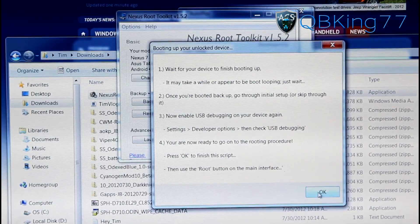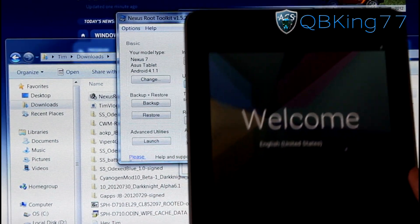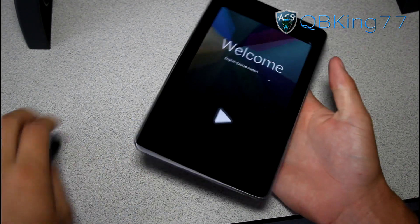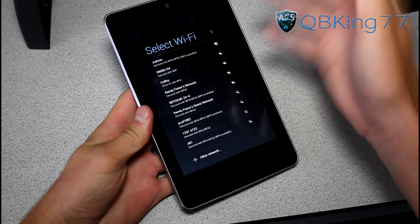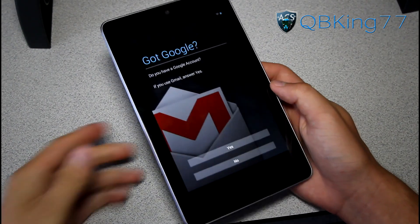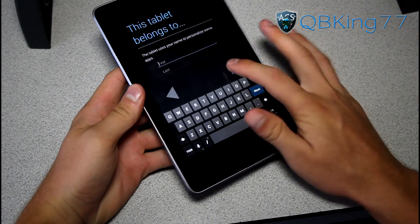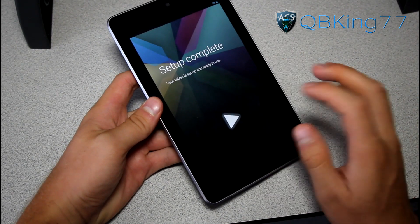While your device is booting up, you can hit OK and exit out of the script. You'll see your tablet get to the Welcome screen, so go ahead and navigate through it. You'll need to set up a Wi-Fi network. You'll see the Google account setup screen — you can set it up or skip for now. This is the last factory reset you'll need to do unless you plan to flash ROMs.